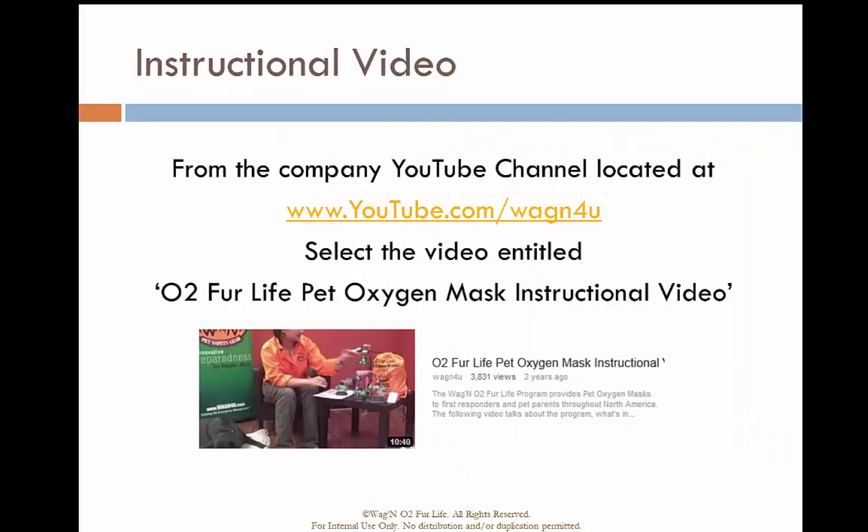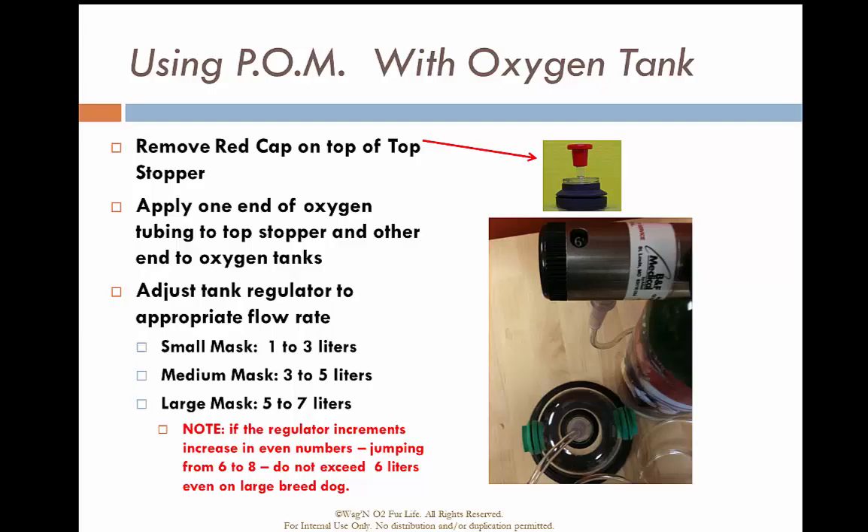If you want more detailed information than what's provided here today, please go to the O2 Fur Life Pet Oxygen Mask Instructional Video website. The mask is fairly simple to use: remove the red cap, attach the oxygen tubing to the mask, and then connect the other end directly to the oxygen cylinder.